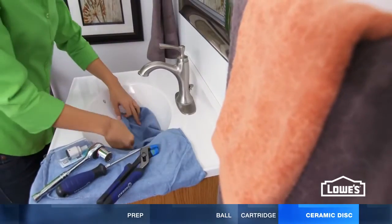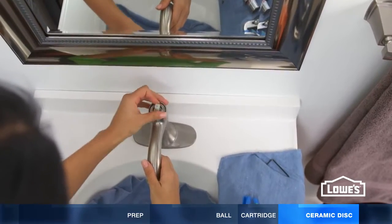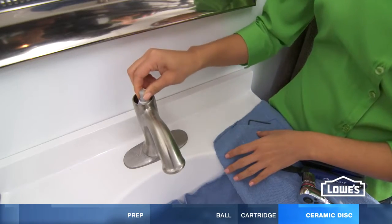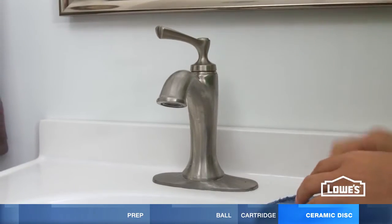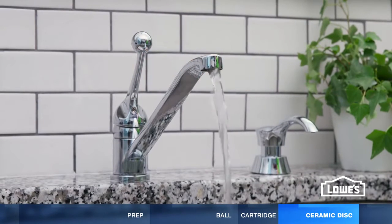To repair a ceramic disc faucet, remove the handle and trim ring. Unscrew the retainer nut and pull out the cylinder. Instead of repairing the discs on the bottom, it's best to install a new cylinder. Put the faucet back together and turn it on. For all faucets, turn on the supply valve slowly, and without the aerator, let the water run for a few minutes to flush out any debris.